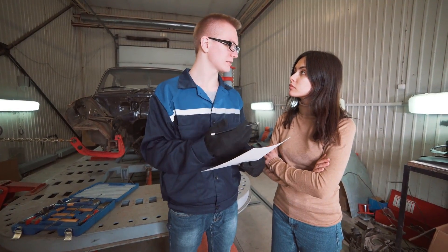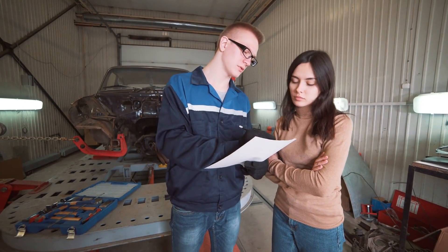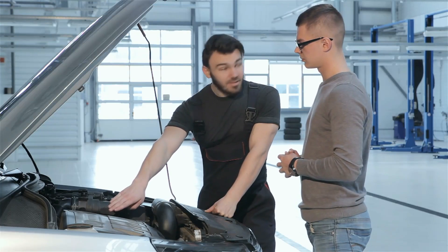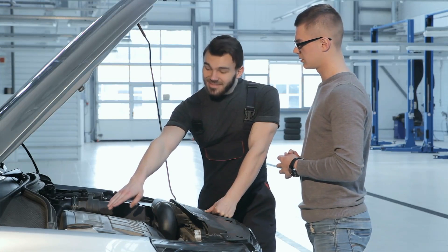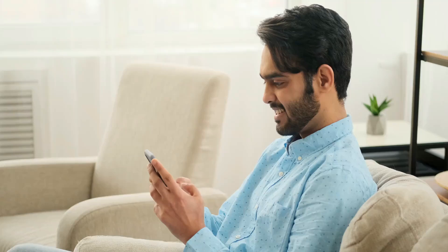You can explain the problems you're having with your car, ask unlimited questions, and even upload photos and videos to show the mechanic what you mean. The Lexus mechanic online will help you diagnose the problem, advise you on the best options for your specific situation, and even guide you through simple maintenance and repair work every step of the way.